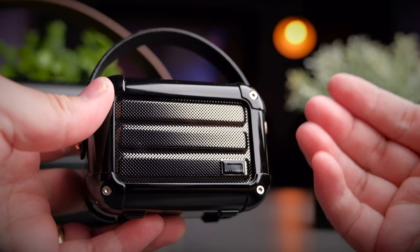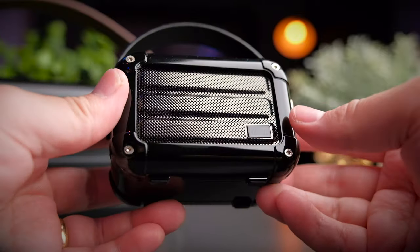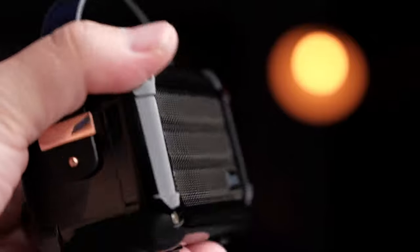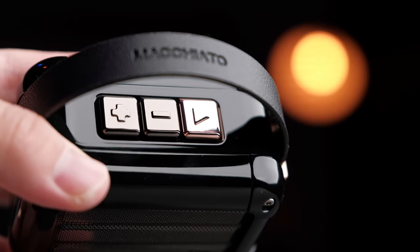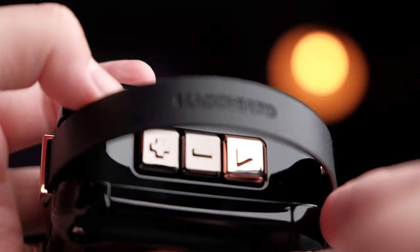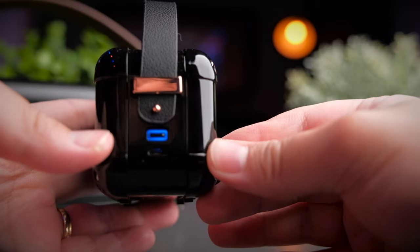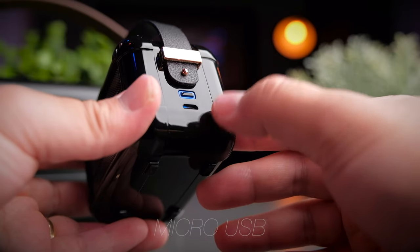The second speaker is the Macchiato, which resembles more of a small guitar amplifier. When you first pick it up, you'll notice the weight straight away and the quality is simply fantastic. At the front you'll see a nice speaker grill with the Devoom logo at the bottom right. At the top of the speaker are three buttons letting you control the volume, track skipping, play or pause, and answering phone calls. At the side is the power on/off button which also lets you switch between different modes, and you'll also find a micro USB charge port.